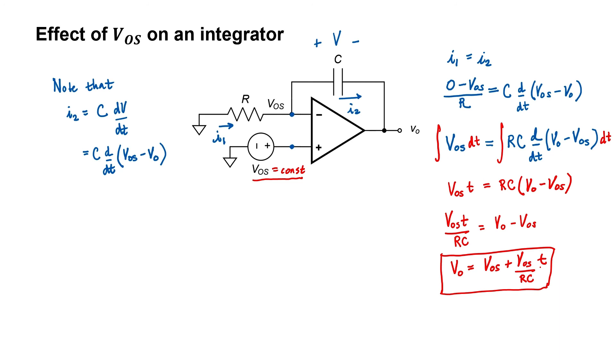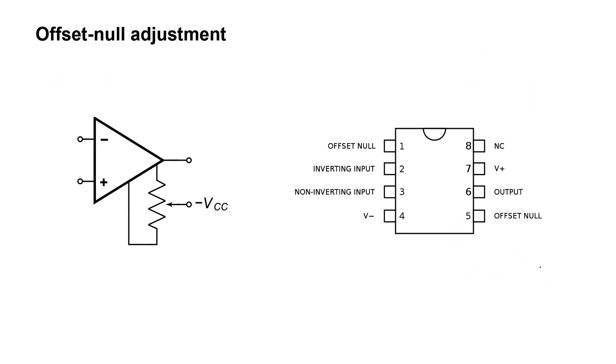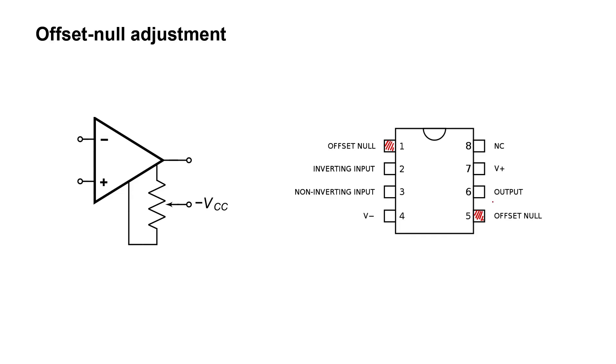That brings us to how to fix the problem. When op amps are fabricated on chips, manufacturers provide offset null pins for exactly this purpose — pin 1 and pin 5 on a standard package. If you don't need precise correction, you can simply ignore these pins. But if you want to fix the offset, connect a potentiometer between pin 1 and pin 5, connect the wiper to the minus VCC supply, apply 0 volts at the input, monitor the output voltage, and adjust the wiper until the output reads 0 volts. That gives you a straightforward way to correct for the offset voltage.